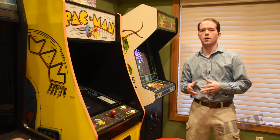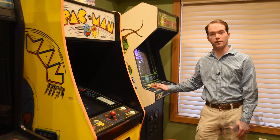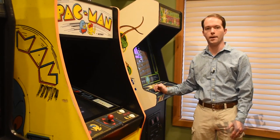Hi, I'm Mike Thompson. This old centipede game, like a lot of things of this age, the rollerball and stuff is kind of not working so much anymore, and therefore the game is really difficult to play.